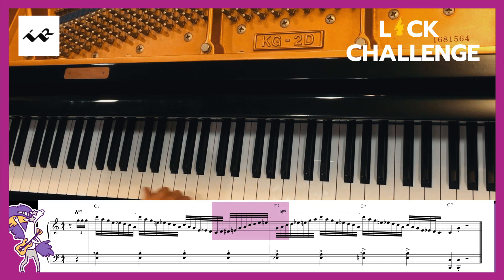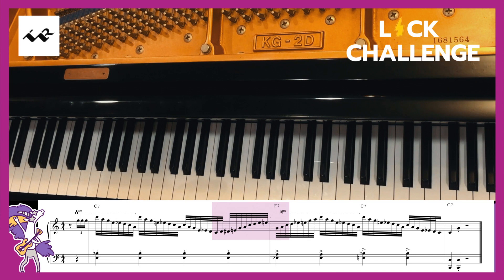Coming down the keyboard, I double back. I play C, A, G, E, E-flat, D, C, A. And then back to the C.